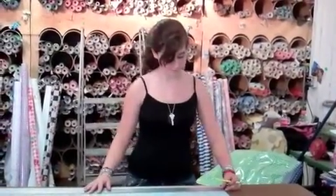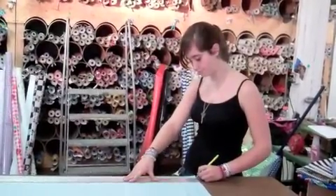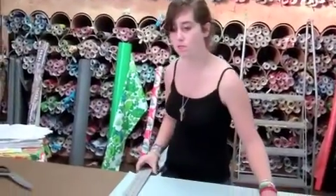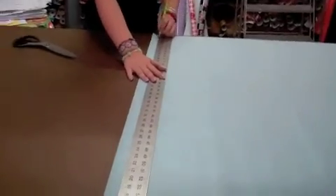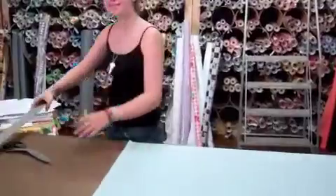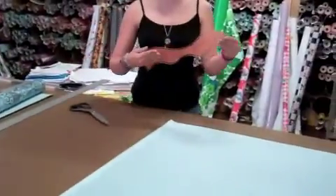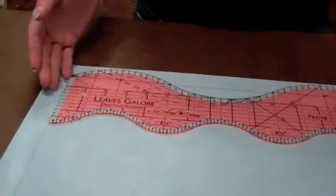Take your ruler and draw a line. Make sure this is a straight line because this will be very important for making a scallop. Now that you have one inch on both sides, you can fold. You now have your triangle — take your scallop ruler and start drawing the scallop. Line up your ruler with the one-inch line to ensure you will have the same equal scallop all the way down.